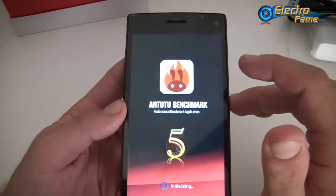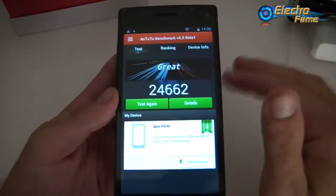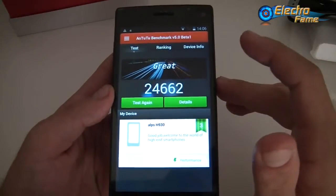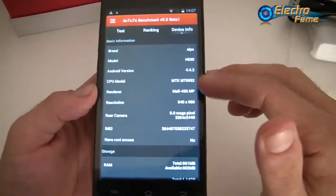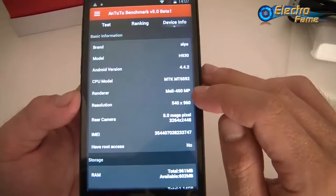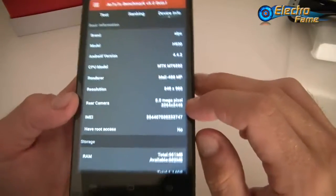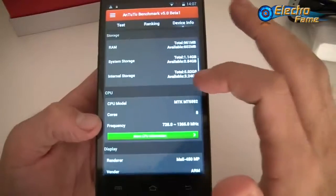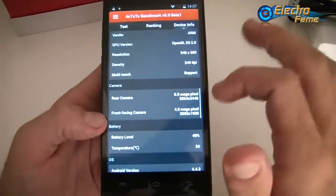We're using the AnTuTu benchmark application to test the smartphone's performance. We get a score of 24,662 — almost 25,000 — which is a good score nowadays. The detailed specs show the MediaTek MT6592 octa-core processor clocked at 1.7GHz, the Mali-450 MP4 GPU, a resolution of 960 by 540, 8-megapixel rear camera, no root access, 1GB of RAM, and 8GB of internal memory. The screen density is 240 DPI.